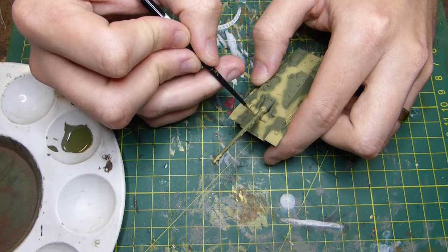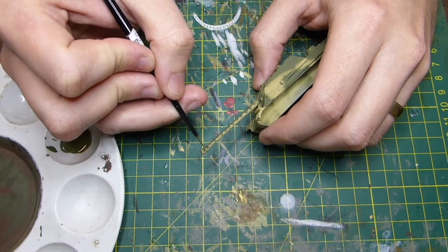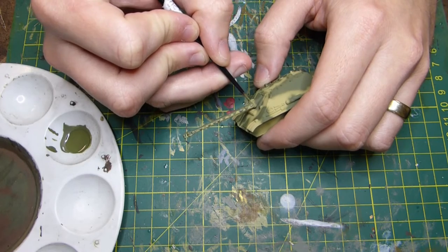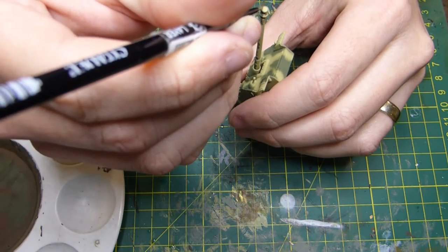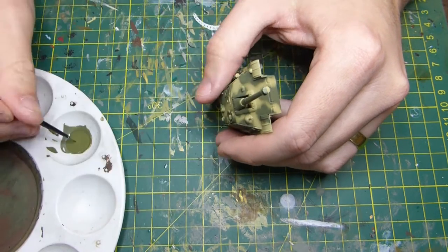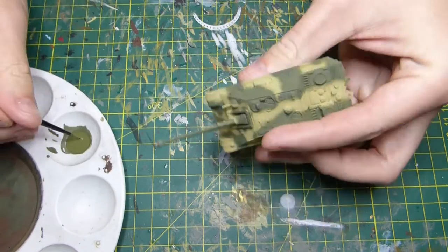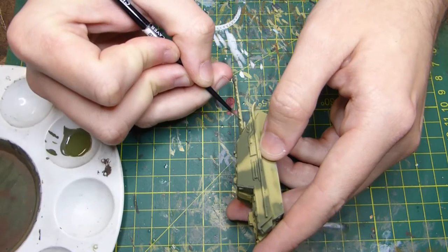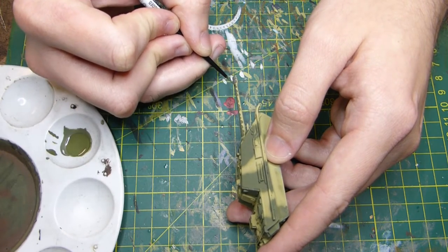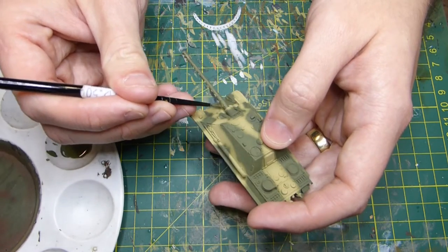Once you're happy with the barrel, let it dry for a short time — it dries pretty quickly. The result is fantastic. I really love these random sort of waves — they look a bit like the British Firefly look. The Germans went about it a little bit differently, and as you can tell the one in the Imperial War Museum has some crazy sort of waves, so you can go a bit nuts if you want. It doesn't have to be identical on both sides.